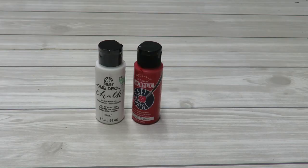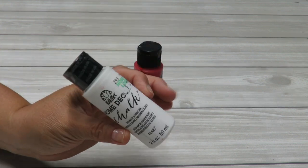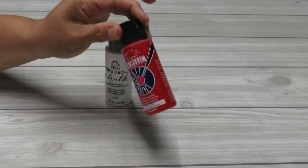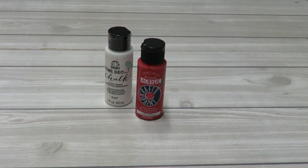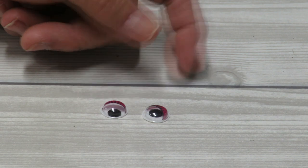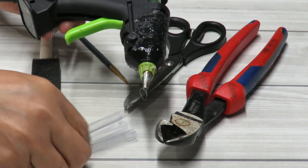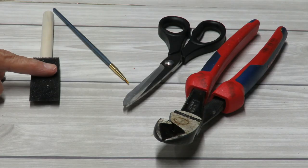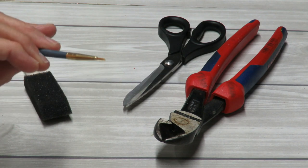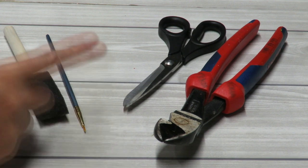I decided to paint my terracotta pots using white chalk paint, though you can use any acrylic paint in any color. I'll also use a little bit of red for her little mouth and little googly eyes on her face — you could just paint them on instead. I'll be using hot glue to put the pots together, a couple of brushes, scissors, and wire cutters. Let's get to crafting.